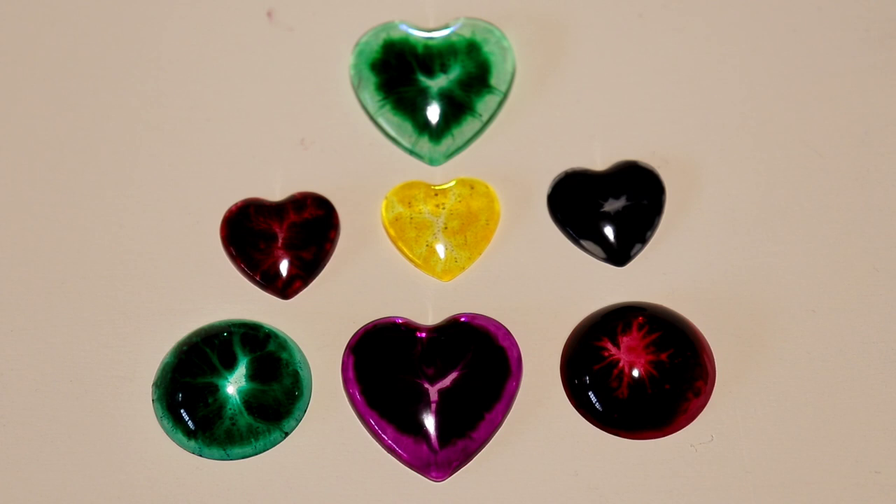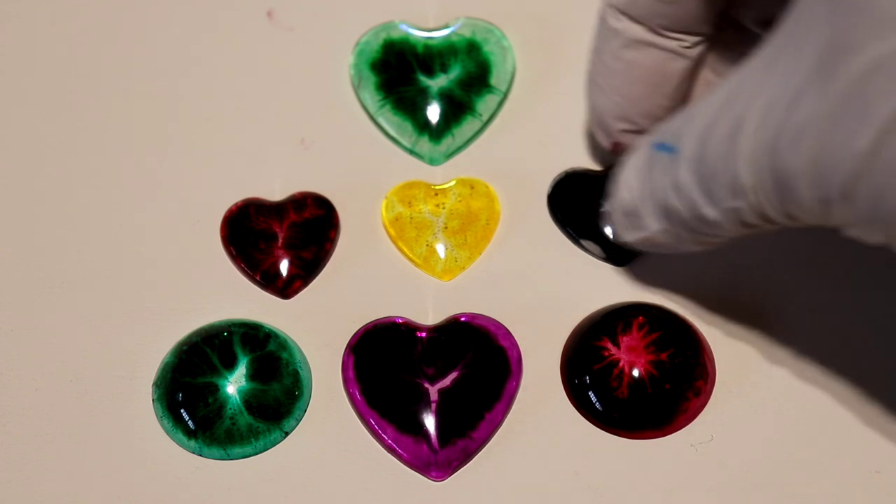I've been playing around and tried so many different techniques, but this is the one I stumbled upon. I was playing with alcohol inks and dropped just one drop in one of the molds. I didn't want to waste it, so I just poured some resin on it — I was running out anyway. What came out of that really surprised me. I was shocked when I saw it.